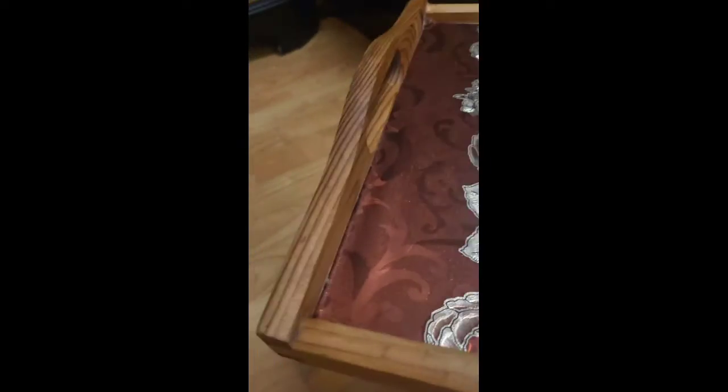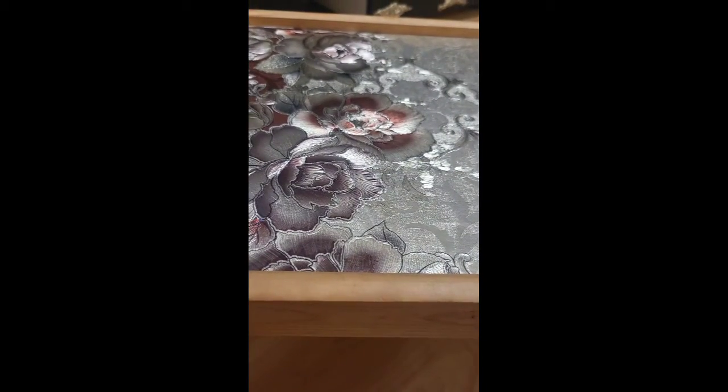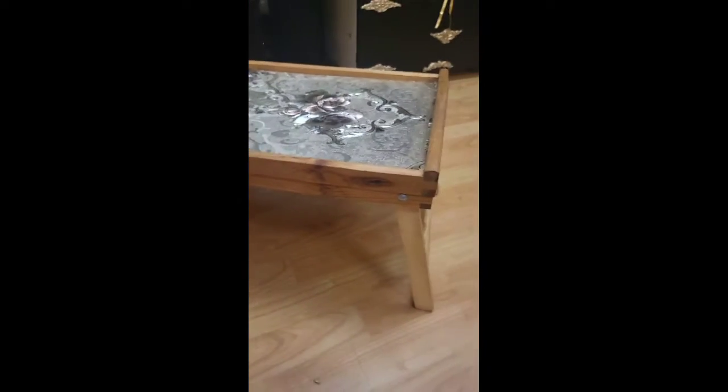Then I used furniture wax to give it a slightly darker color for the wood, because I don't really like very light wood — I prefer a darker tone. So I used the wax, the Mod Podge, and the leftover table cover, and all of this cost me one pound. It's a beautiful piece.